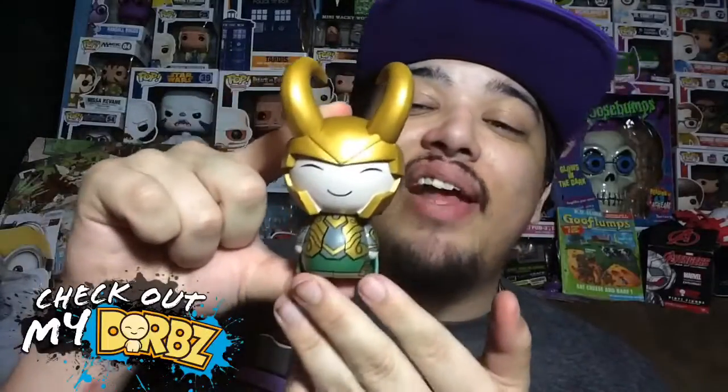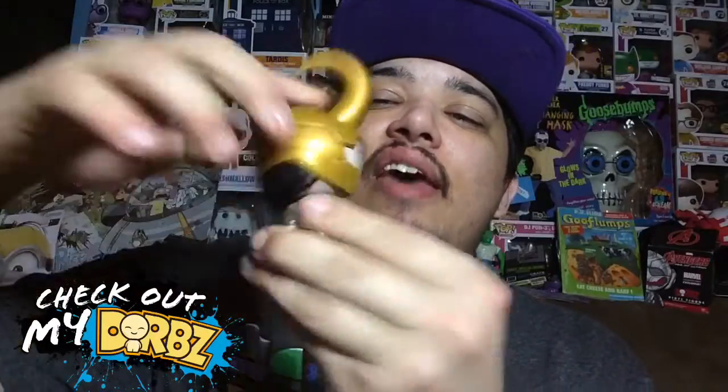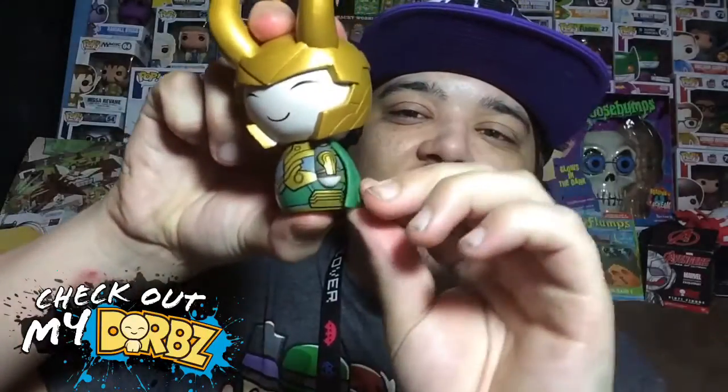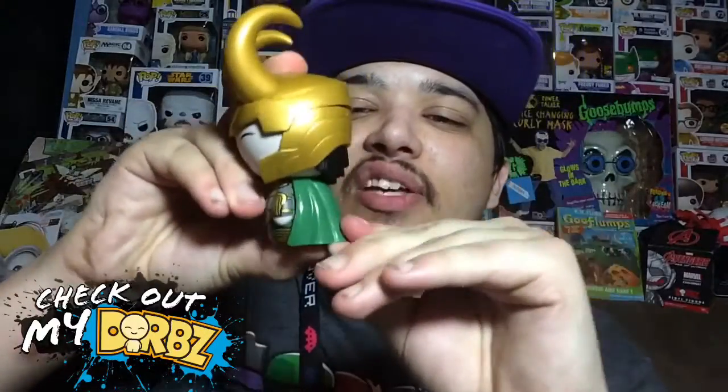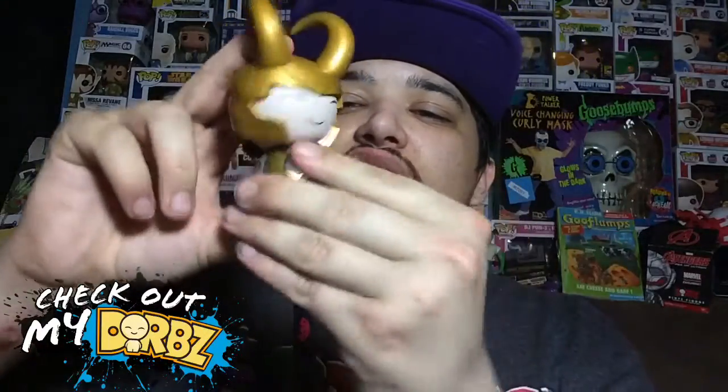Like I said earlier, that's actually why this one's an exclusive. It does have articulation — the head will turn left, right, and all the way around, just in case you're wondering. The cape is separate; it's glued on, but you can kind of bend it backwards, which is pretty cool. It doesn't have any other articulation except for the head turning.